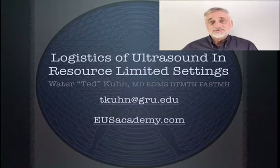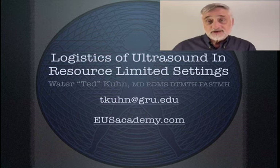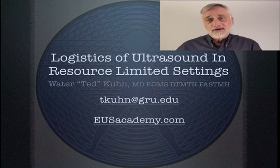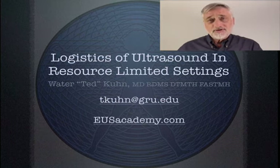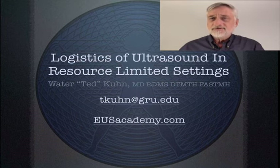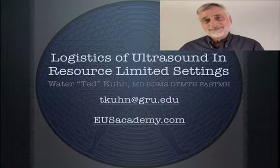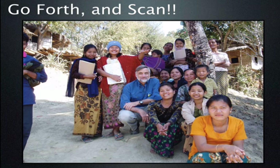I hope you've enjoyed this video on using ultrasound in a resource-limited setting. Certainly, it's taken years and many trips around the world to gather some of this information. You can see that the idea and imagination of doing ultrasound is a little different from the reality. I hope this video has given you some ideas and will allow you to scan successfully and teach in the developing world, because that's what we all want — to help our patients wherever they are. Thanks for listening. Learn here, then go forth and scan.